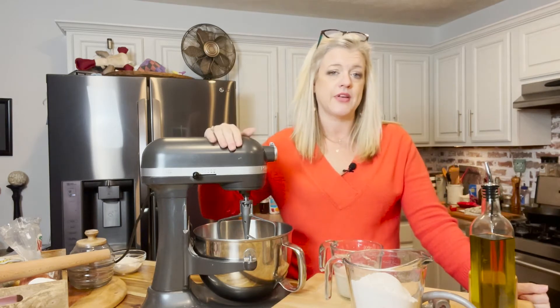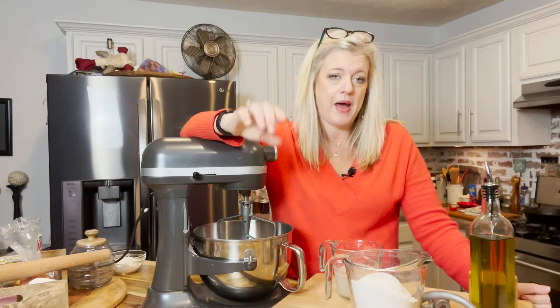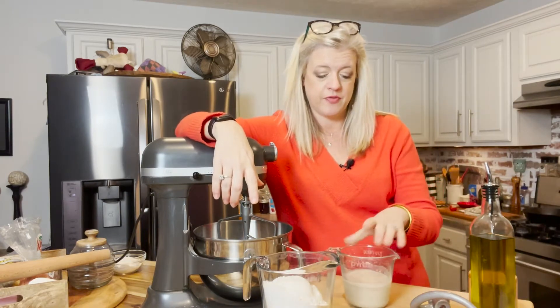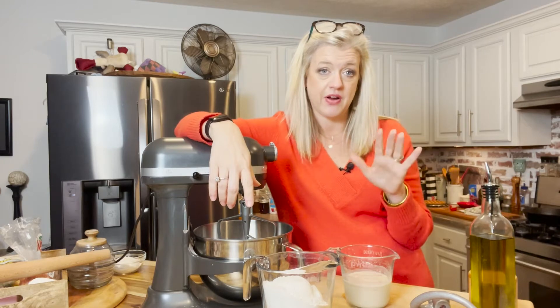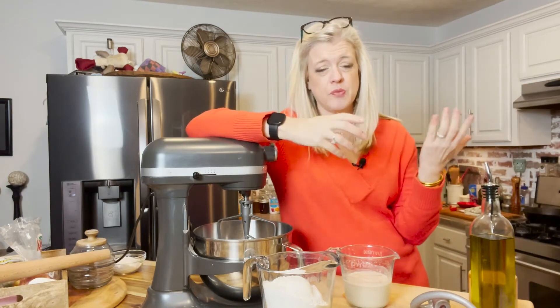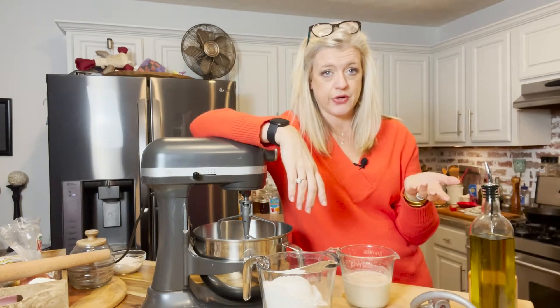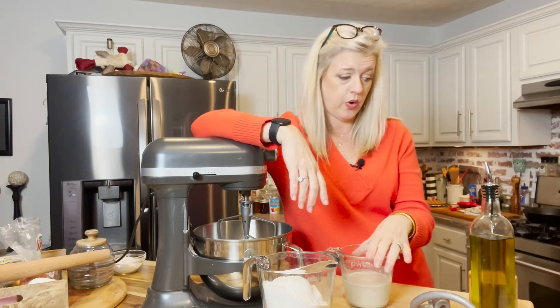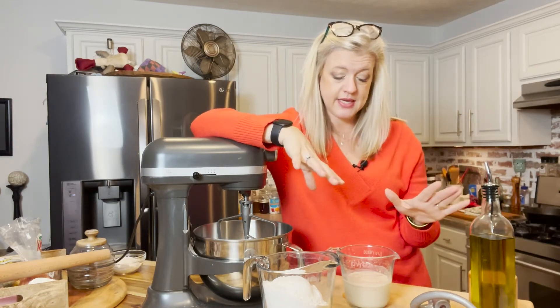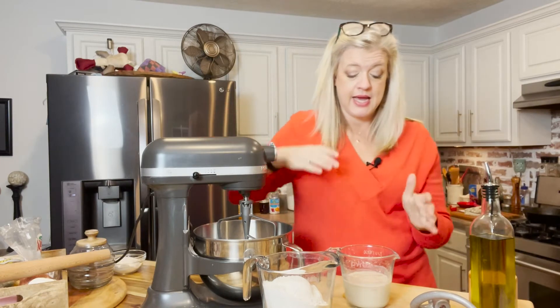I've done a couple of things in advance so that we can move the video along. I've gotten my mixer ready and I'm going to talk to you about how to use your mixer as an easy way to knead your bread — we'll get to that in a minute. Here I have a cup of hot tap water. You don't have to have it boiling, it just needs to be very, very hot. You don't want it boiling because if you get your water too hot, you'll kill your yeast. So to the one cup of water I have two teaspoons of dry active yeast, and I've let it sit for about five to seven minutes and it started to bloom.